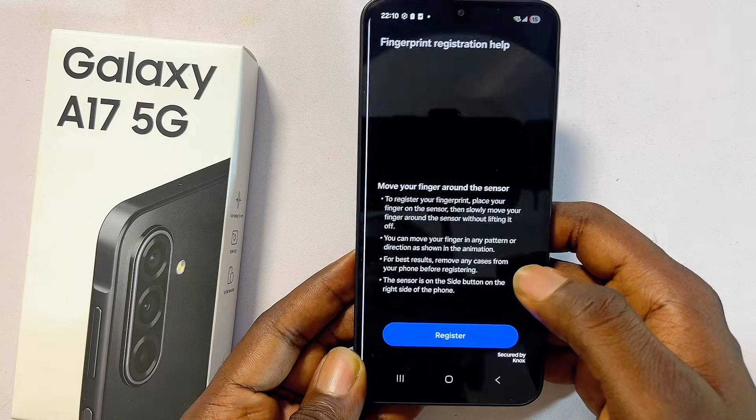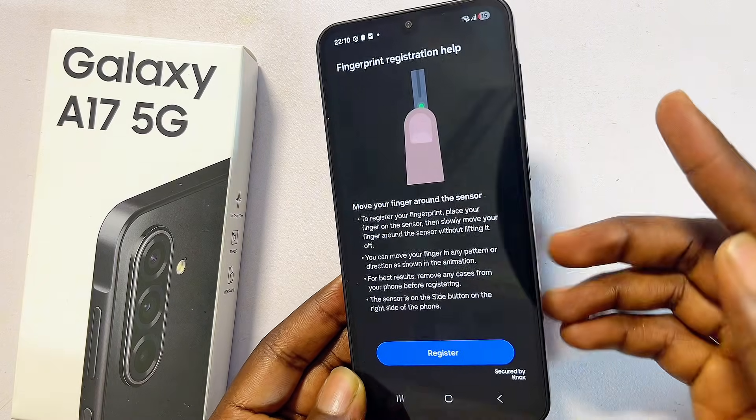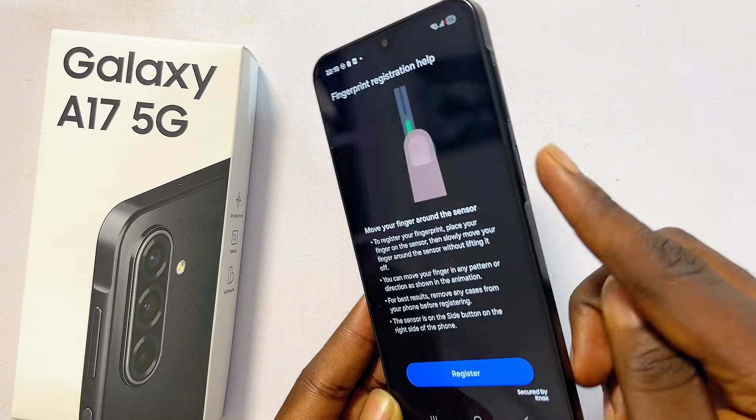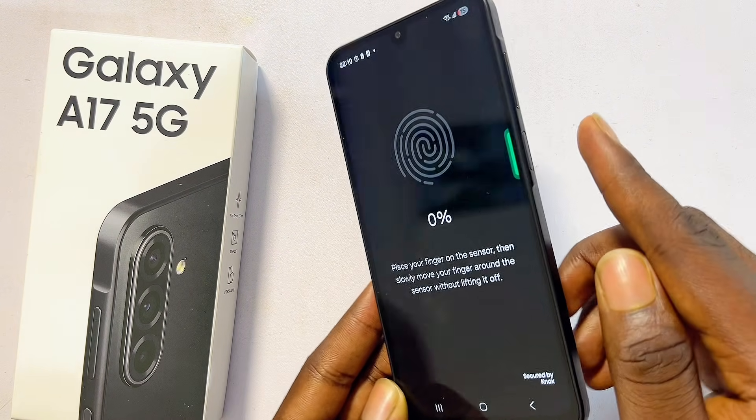We can now proceed with the setup process for our fingerprints, so click on Continue. At this point you'll be required to place your finger on the fingerprint sensor, which is basically the power button. Click on Register.